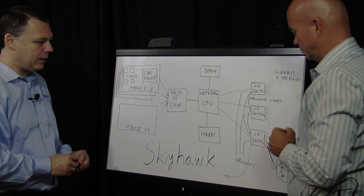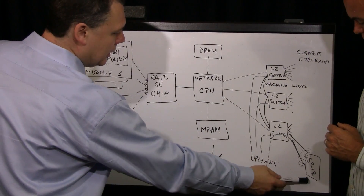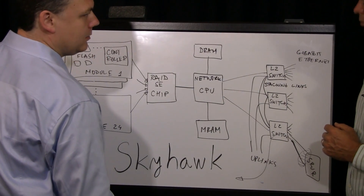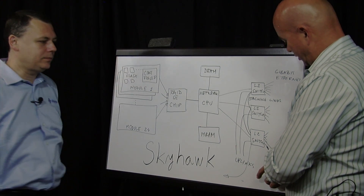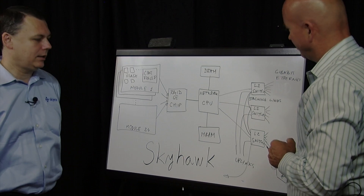That's a huge benefit — it allows you to double the performance of the storage without any additional expense. And it's not just the cost — it's also the space, because some servers just don't have room for additional NIC cards. Exactly.